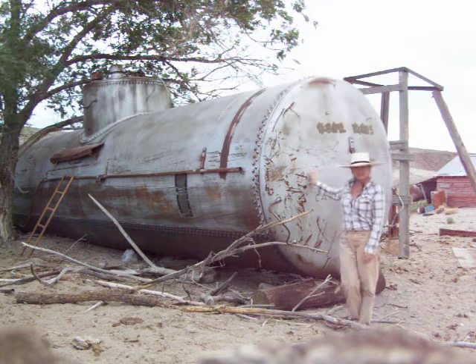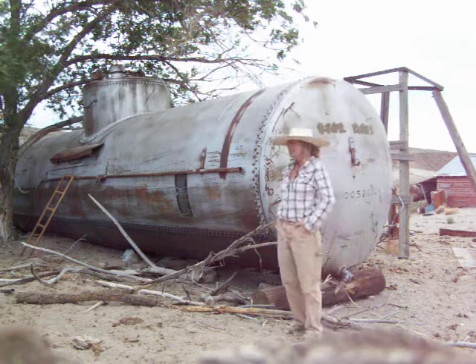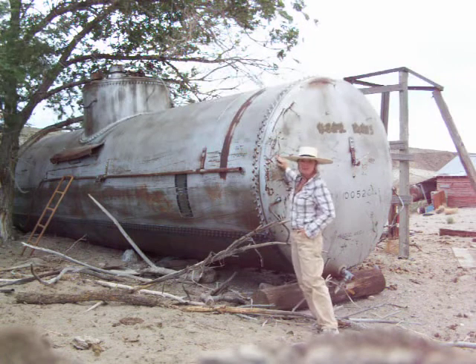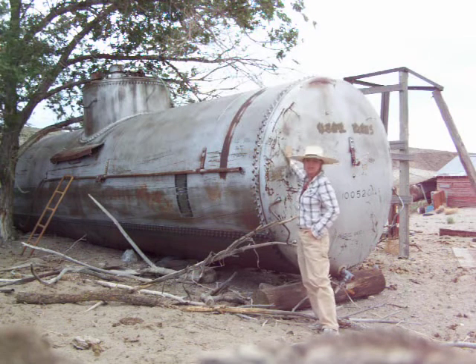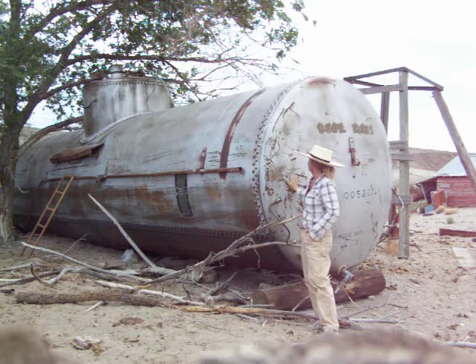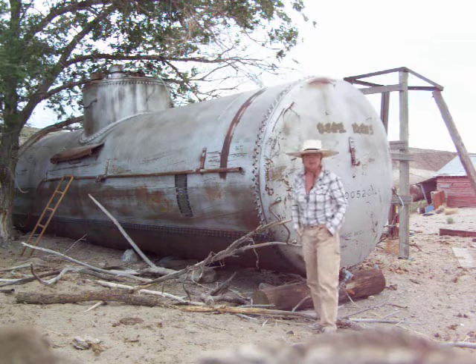Here's the big tank. We're trying to fill it up with the generator right now, and we've got it about this full. The way we usually tell is just by putting our hand on here, because this part will be hot from the sun and this part will be cooler. I can feel it about right here. We're going to finish filling it up now.